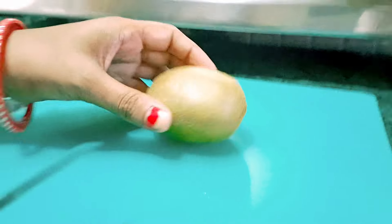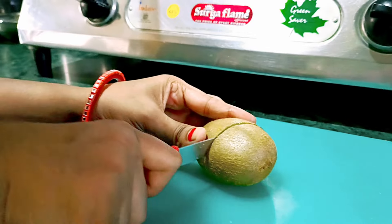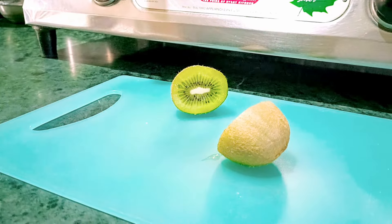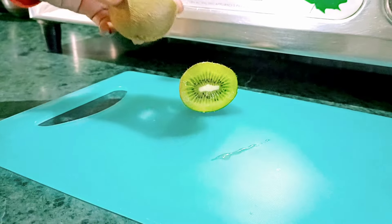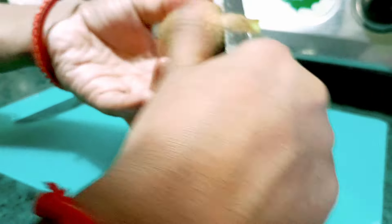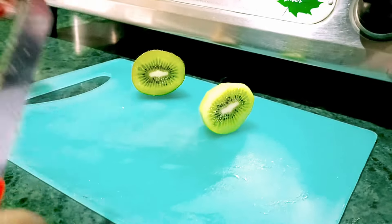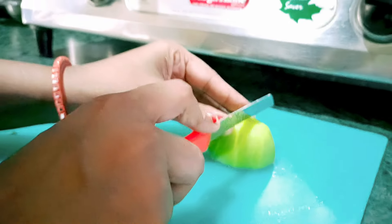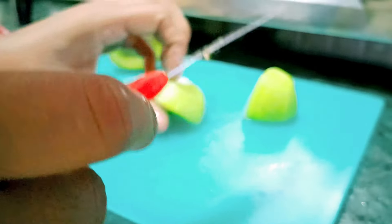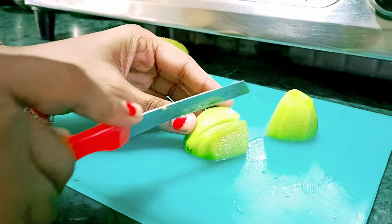Hello everyone! As you can see from the thumbnail, I am preparing breakfast. I always try to introduce some fruit to my baby in breakfast. I keep trying to give different types of fruits to my baby. As you can see, I have kiwi in my hands, and as you all know, kiwi is very rich in nutrition. So today I am going to give kiwi to my baby.